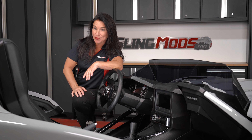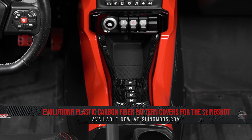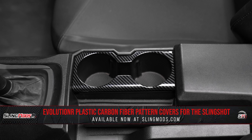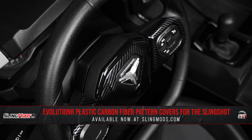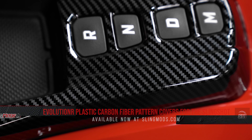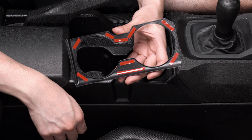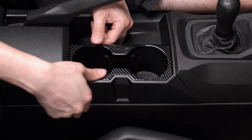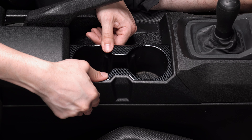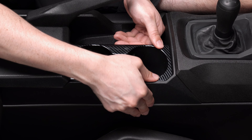If you want a 2020 or newer Polaris Slingshot and appreciate the look of carbon fiber, you might be interested in our lineup of interior mods from the team at Evolution R. These products are made from ABS plastic and feature a pattern resembling carbon fiber for that super sporty appearance. Each piece is equipped with adhesive backing strips and has been molded to perfectly contour the applicable body panel for a precision fit and hassle-free installation.